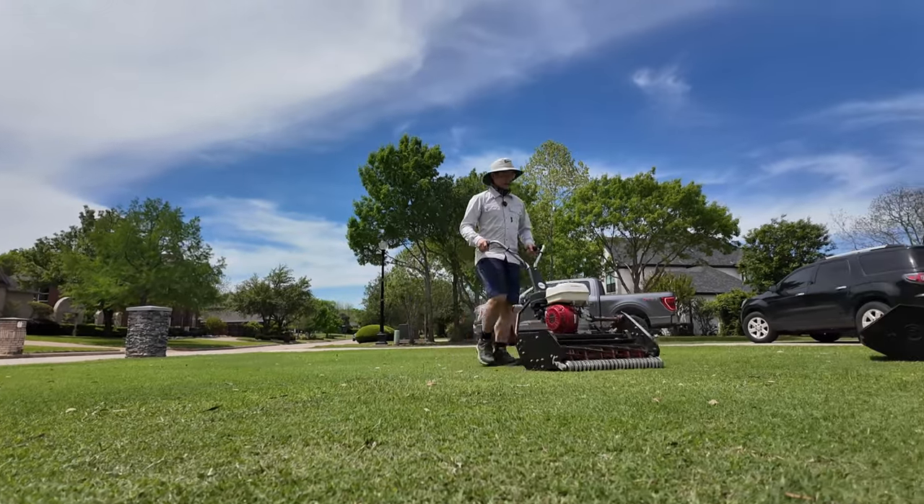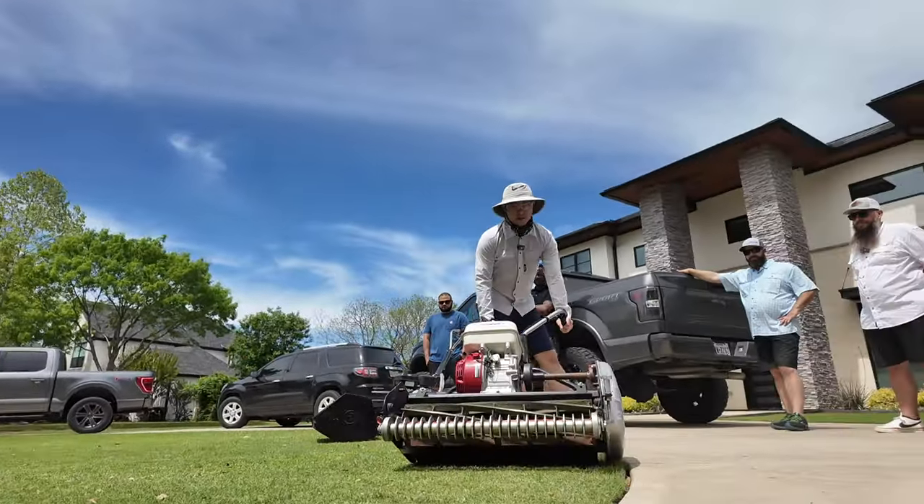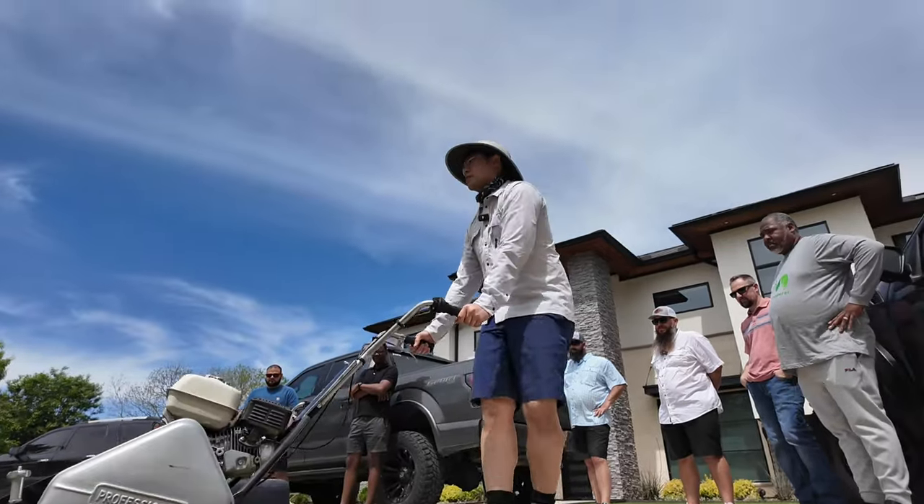I apologize in advance — the mic cut out during the time I was talking to Josh Ivey, so I put captions in there to hopefully make it more clear.